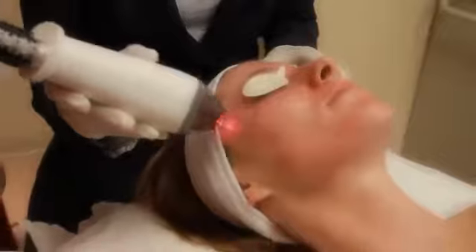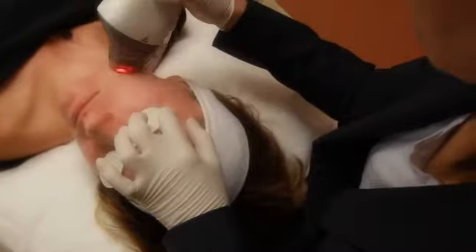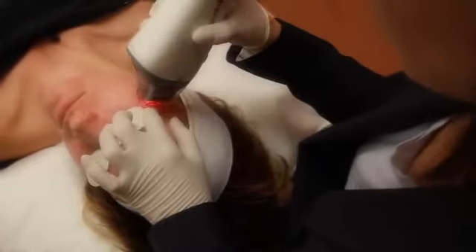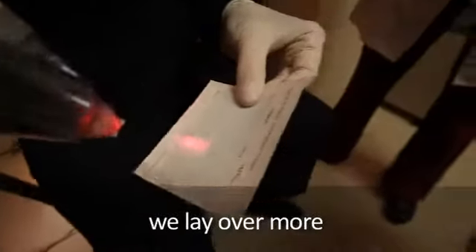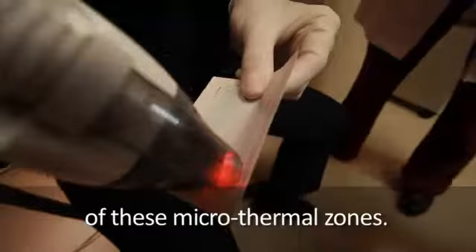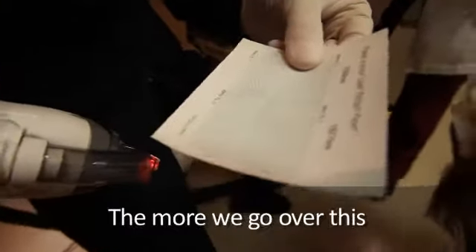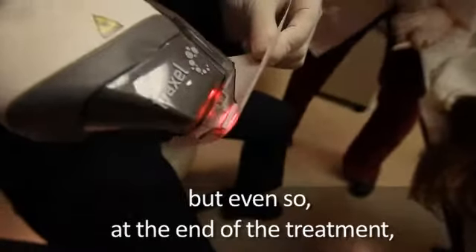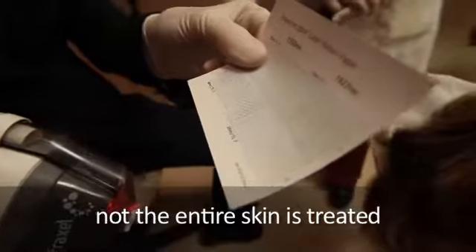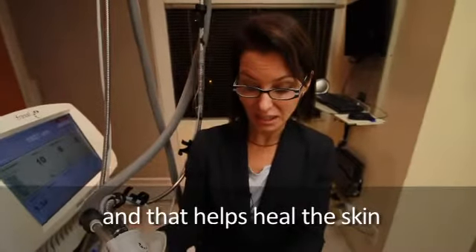When I do the thulium laser, I take my handpiece and roll it over the skin a certain number of times to get enough energy into the skin. It goes into the epidermis — the top layers of the skin — and sometimes into the very superficial layers of the dermis. Each pass lays down more micro thermal zones, little packets of heat. The more we go over the area, the more skin is affected, but even at the end of treatment, not the entire skin is treated — the untreated areas help the treated areas heal faster.